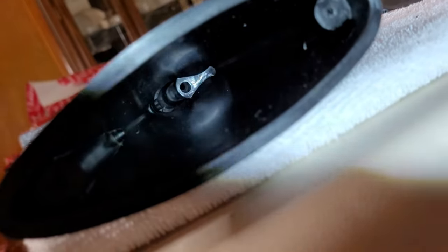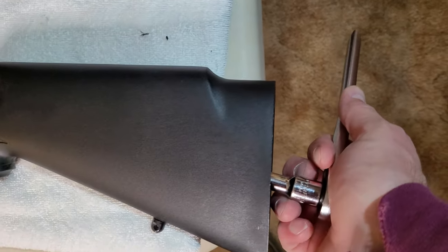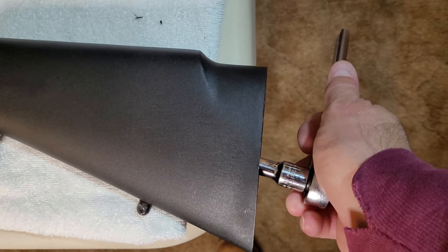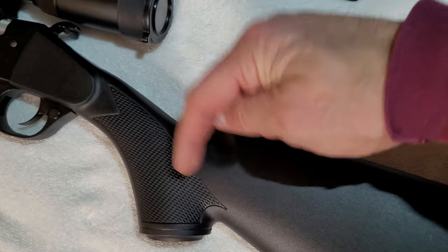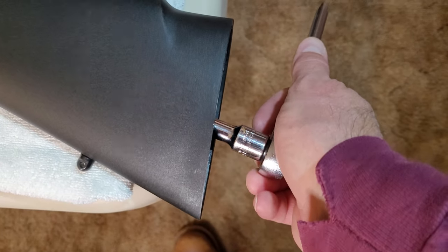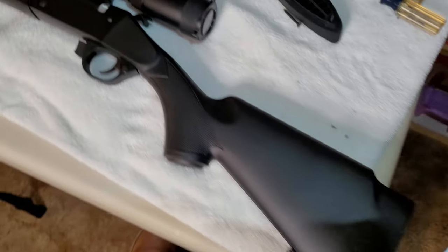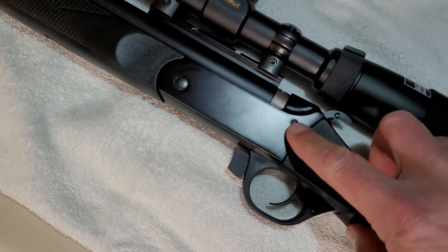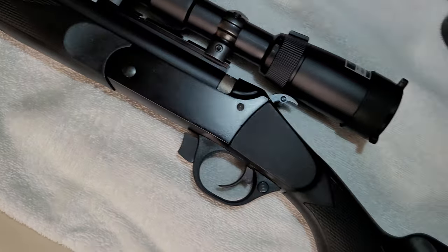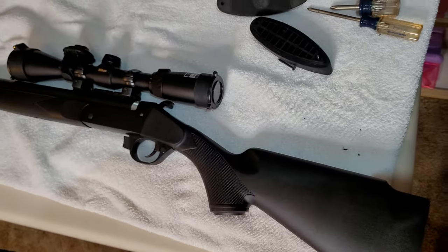I'm going to feed this thing in there. It didn't give me a torque spec, and it was in there pretty tight, but this is plastic right here so I don't want to over-torque it. I'm going to leave it at that. If it starts wobbling at some point, I know what to tighten up. I'll just put the butt pad on and we're done.